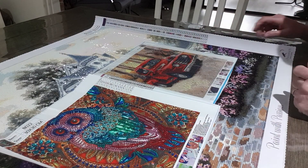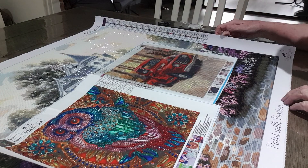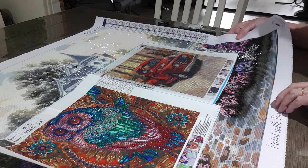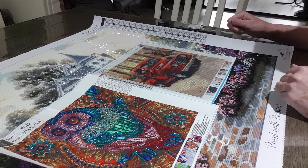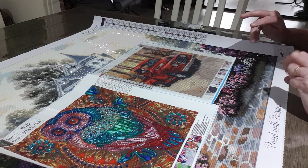Good morning everyone, Sue Sparkle here. I've just got a couple of finishes to show you — the larger one I got finished on Friday, and these two smaller snacks I did over the weekend, just for a break from a large diamond art.